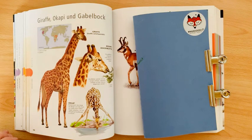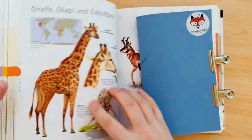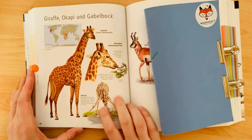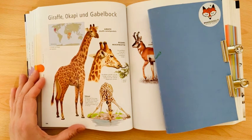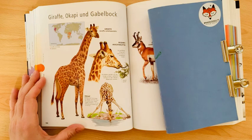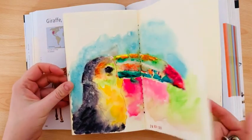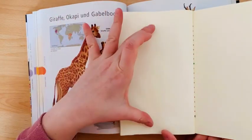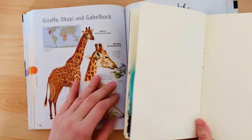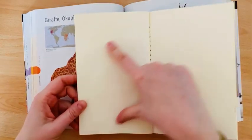Hi guys, welcome to our psychedelic watercolor sketching session. The subject for today is giraffe. I have this book of animals and I want to go through the shape of a giraffe and how we can sketch this animal. I sketch as usual in this cellulose sketchbook, and I want to go for the whole space and place this part on my page.